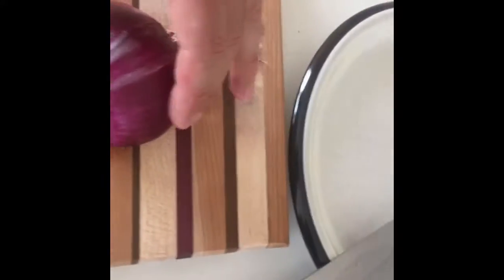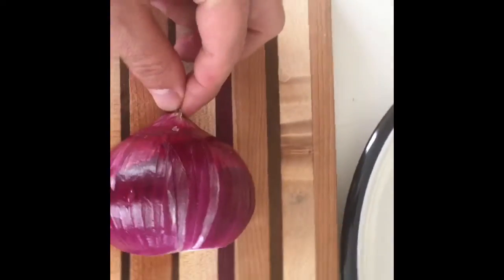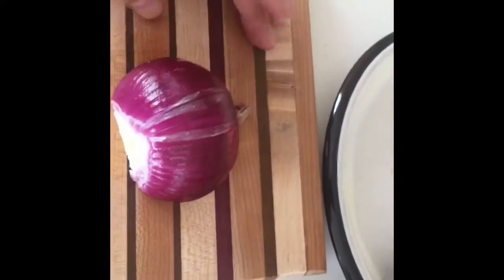Hello everyone, today we're going to learn how to cut onions. It's very simple. I will cut the end of it, I will keep the head on this side, and now I will show you how to cut it.